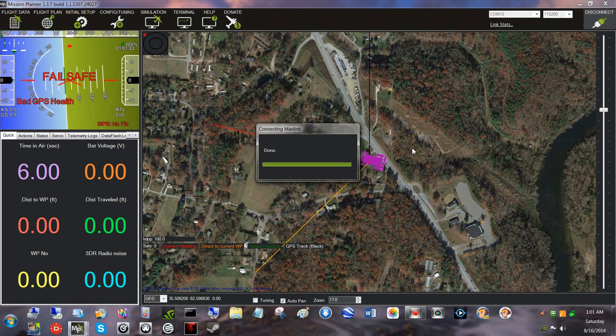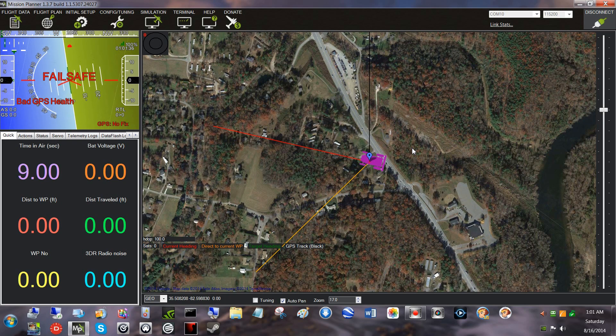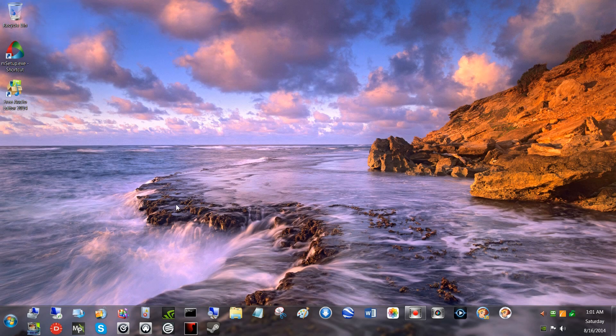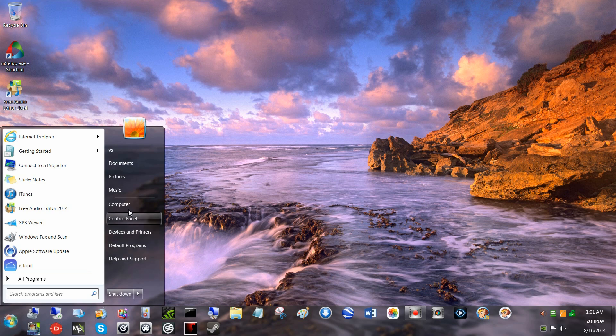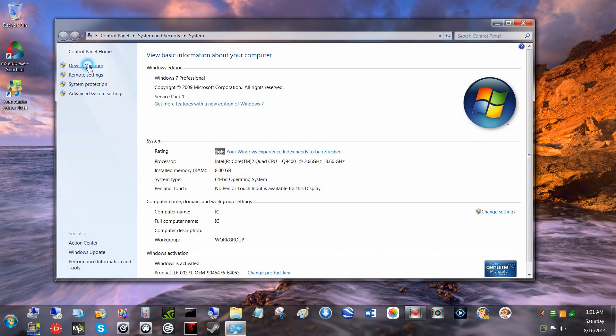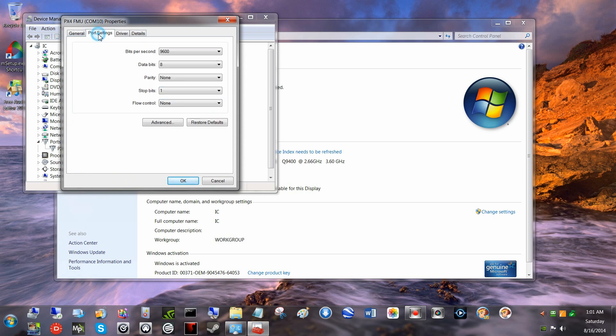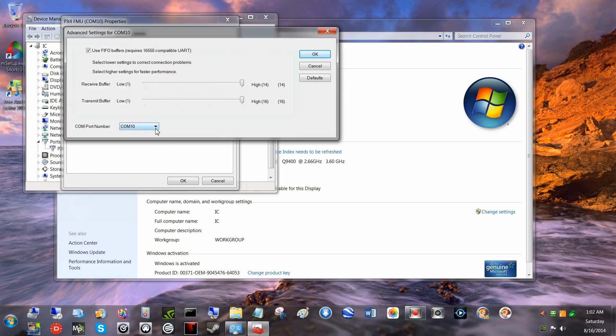Failed to update — which means I probably chose the wrong comm port. Let's back out and go back to device manager. I actually have some utilities for seeing which comm ports are in use, but I just finger-boned that one real quick. Let's go back in — advanced, back to comm 10. Port 4 is in use, and I don't know if 1, 2, and 3 are in use. But let's go with comm 5.